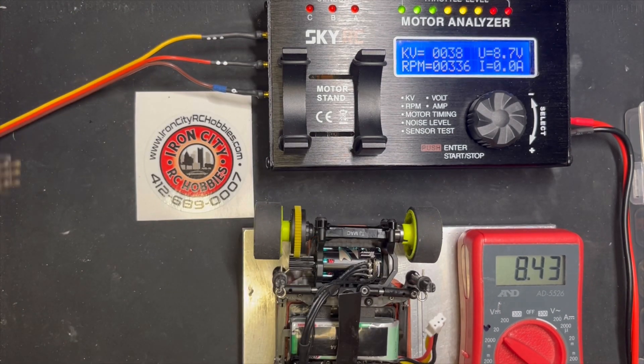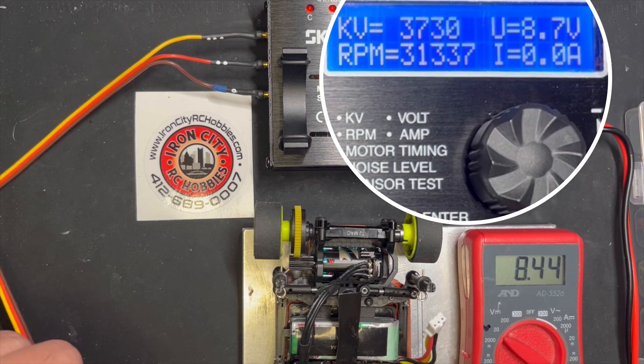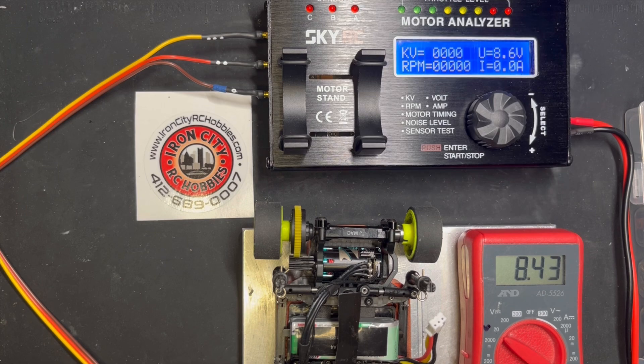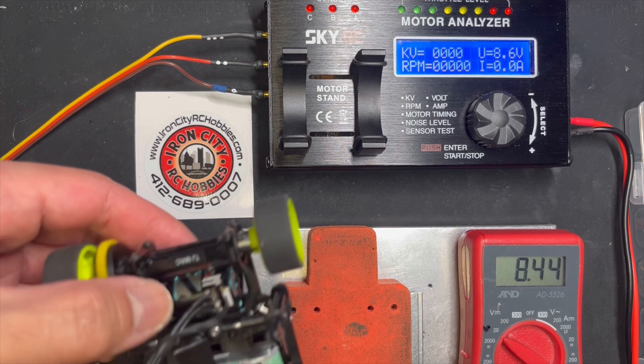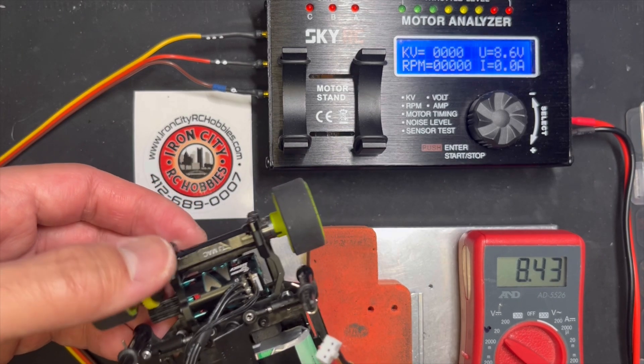Looks like 3730. So 3730 RPM for this 3500 GL motor — that's actually not bad.